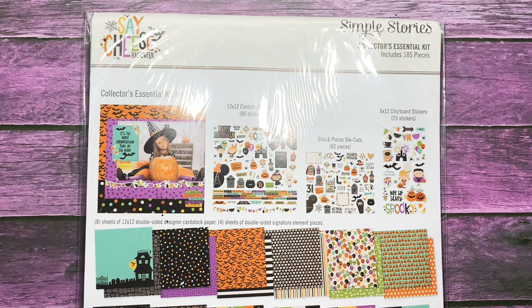I cannot wait to start creating. I haven't crafted in so long, so I'm already getting ideas for these awesome things that she sent me. Definitely go check out Amy's shop as well as her YouTube channel — I'll have her channel and shop linked down below.